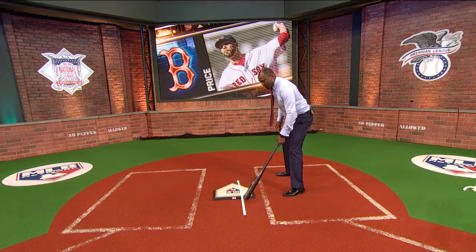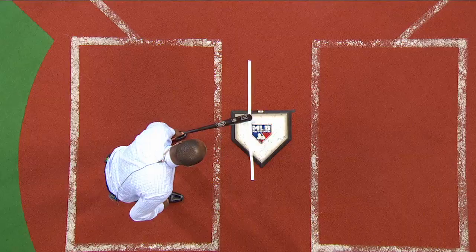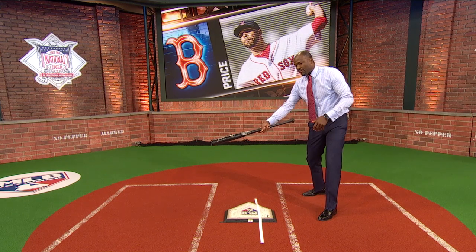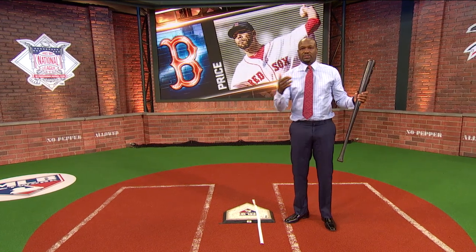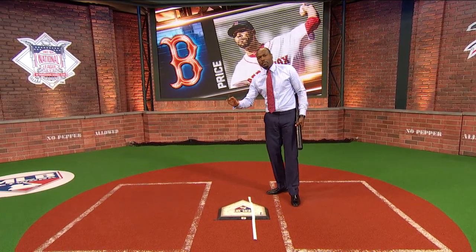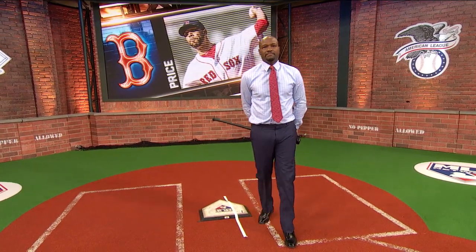A cutter coming inside won't be effective because I've eliminated any ball away and I'm looking for a ball in. When you're facing David now, if you don't have to worry about that outside half, your whole approach covers anything inside or middle. If he throws it outside, you tip your cap. But if he's not hitting that spot, you're going to get results. He's got to work both sides of the plate again, and if he's able to deliver one or two pitches to the outside half in the first inning, it will change his game.